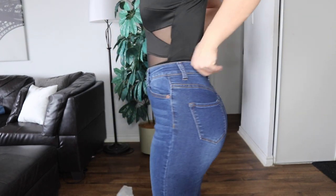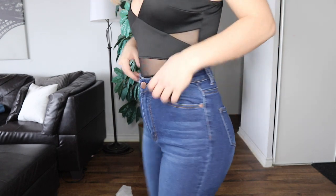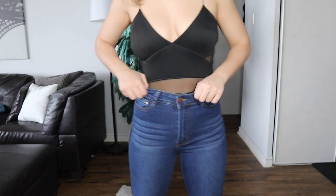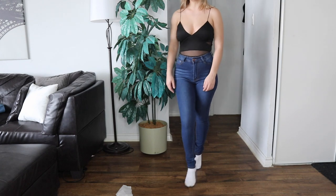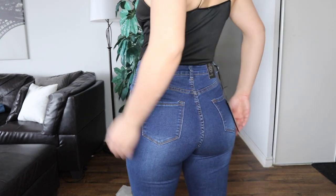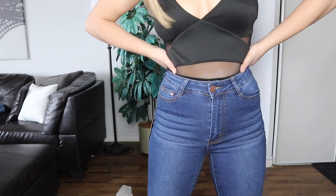They're so nice — I honestly just might keep them because look at that shape, there's nothing I love more. Okay, I'm really indecisive whether I want to keep these or not. It's a love-hate relationship because they don't fit properly, but they make the booty look fire and my shape insane. I'm so sad they don't fit.